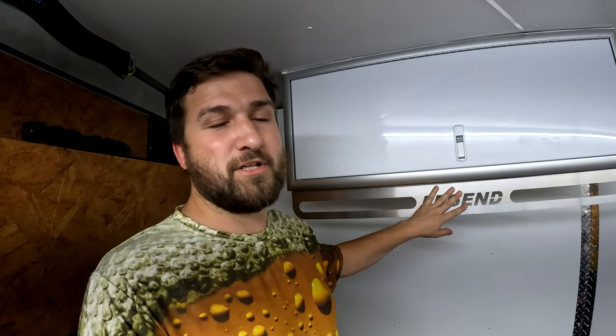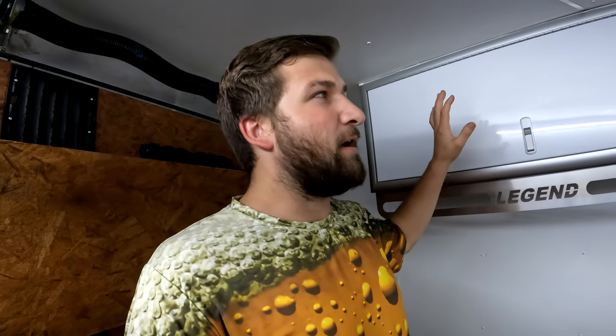Hey guys, what's going on. Today we're going to continue our series here for getting the trailer ready for winter. I am going out of order a little bit - this is going to be partially filmed today and finished another day. I need to go ahead and mount the other two ledge cabinets onto the wall. I used to have a bunch of stuff in this one and now that I've turned it into a battery box and inverter storage box, I need room to get some of this other stuff up and off the floor.